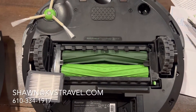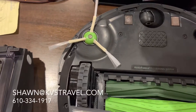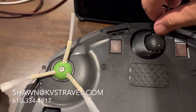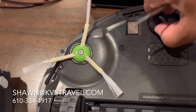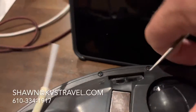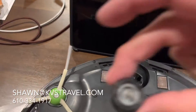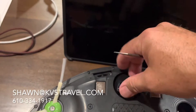Make sure you keep the hairs and stuff out of everything. This thing here just pops out — bear with me, I'm trying to hold the camera. You just put something in here right in the end and you pop this thing out. Pop it out, pull it out, clean the hair out of those things. Take the other side and pop it back in.